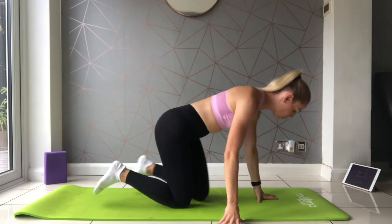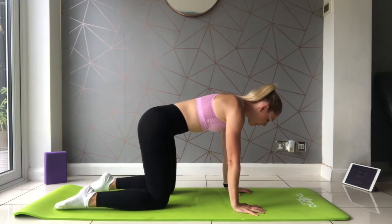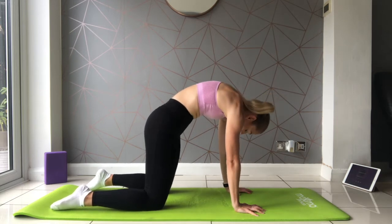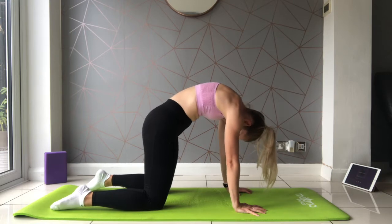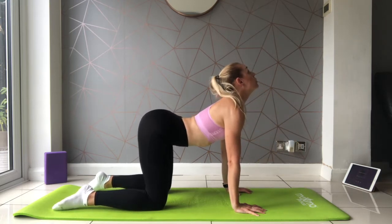And we relax there. Bringing it onto all fours, hands just underneath the shoulders, feet about hip width. Pulling up through the ribs, drop the head looking towards the stomach, and reverse that action — ribs down towards the floor.